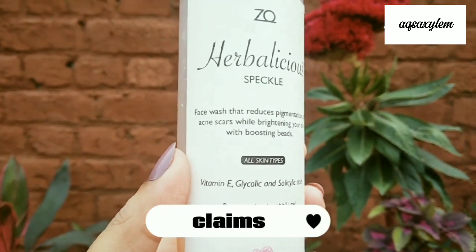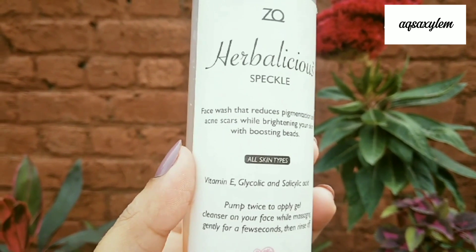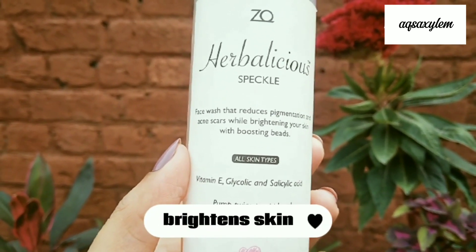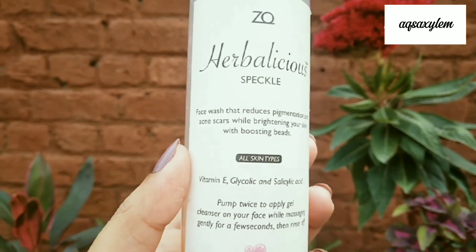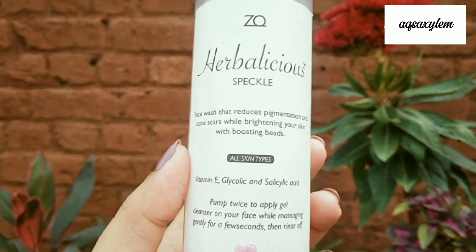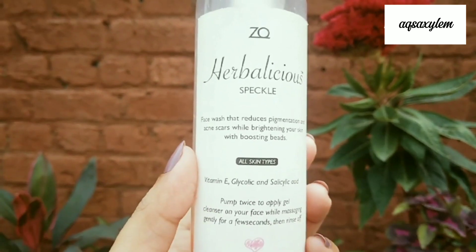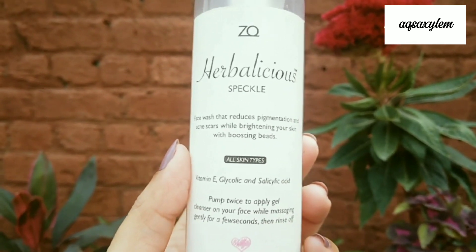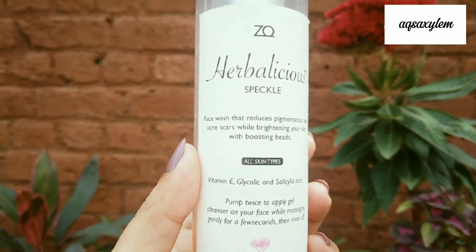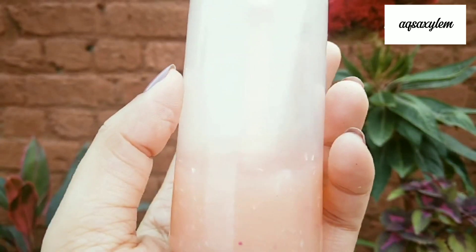Let's talk about the claims. Herbalicious claims this cleanser will reduce pigmentation, acne scars, and brighten your skin, and that it's suitable for all skin types. Surprisingly, all the claims are very true. However, keep in mind that if you have a skin condition like melasma or severe hyperpigmentation, don't put too many expectations on this product. It works well for mild pigmentation, mild acne scars, and blemishes.